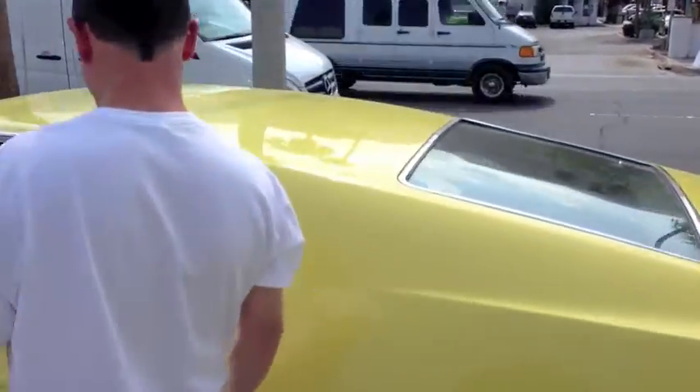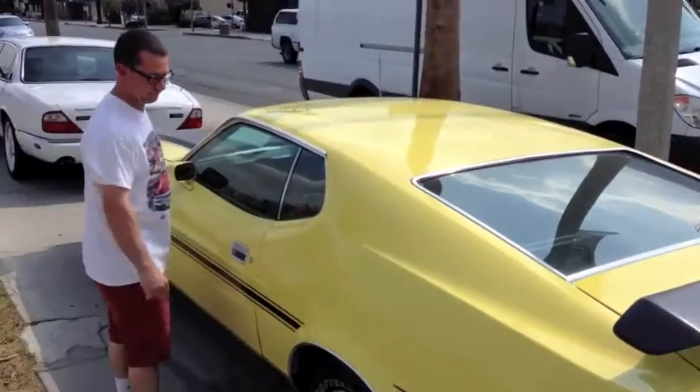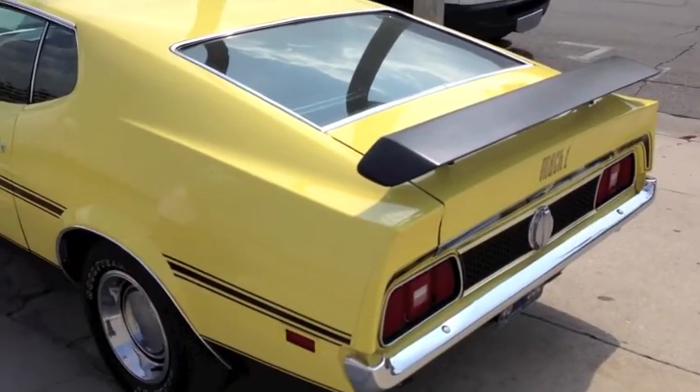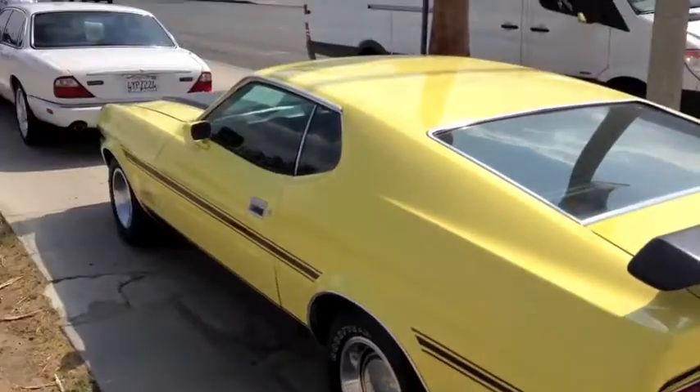Thank you, James. Grab it now — he's trying to sell my car. So there it is: a '71 Mach 1 four-speed. Is it a 351 Cleveland? Is it a four-barrel? I think it might be a four-barrel. But pretty nice.